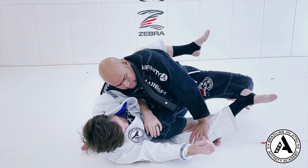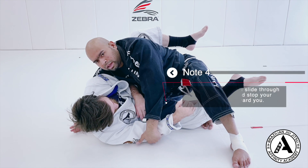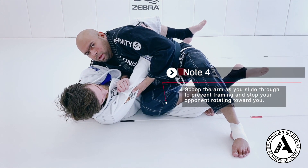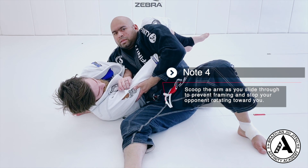From here, I step over my partner's leg, and now I can grab my partner's arm and scoop it up. From here, I slide my knee through to complete the pass.